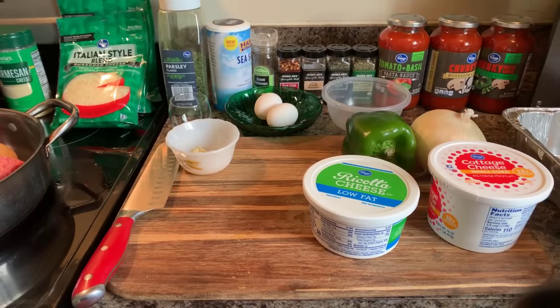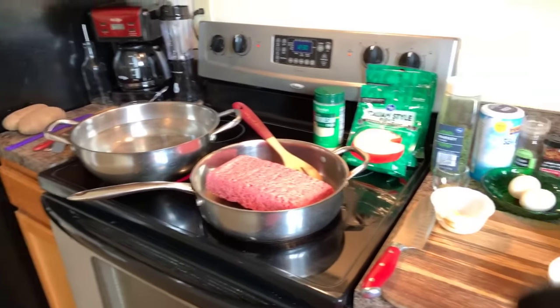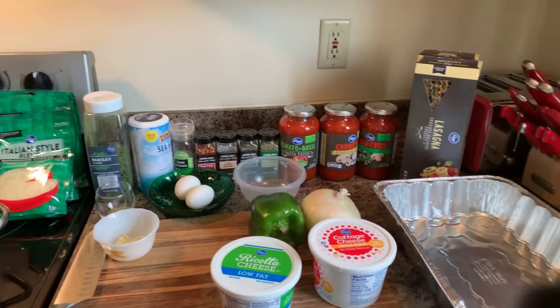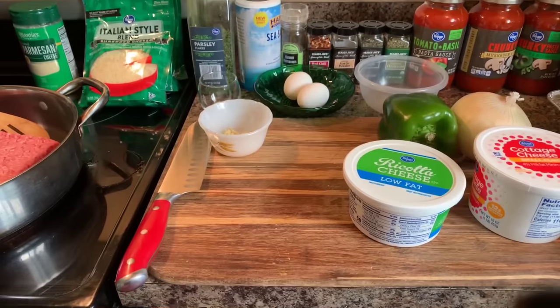Hi everyone, I'm back and today Gina Young is going to show you all how to make lasagna. We're having lasagna today at the Young's house. Here's what you will need.